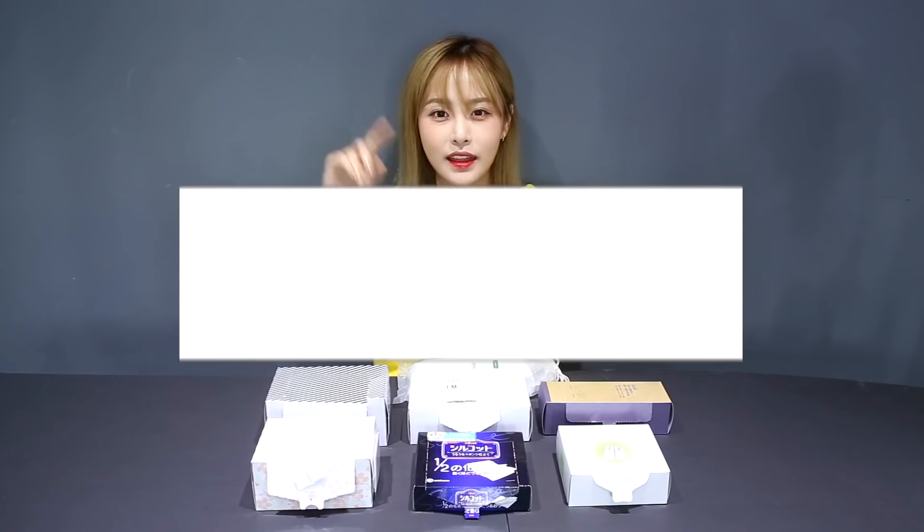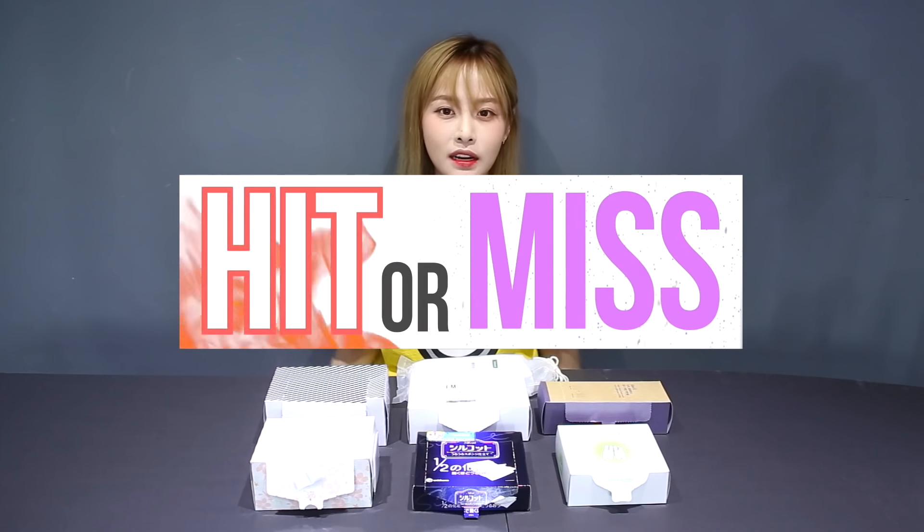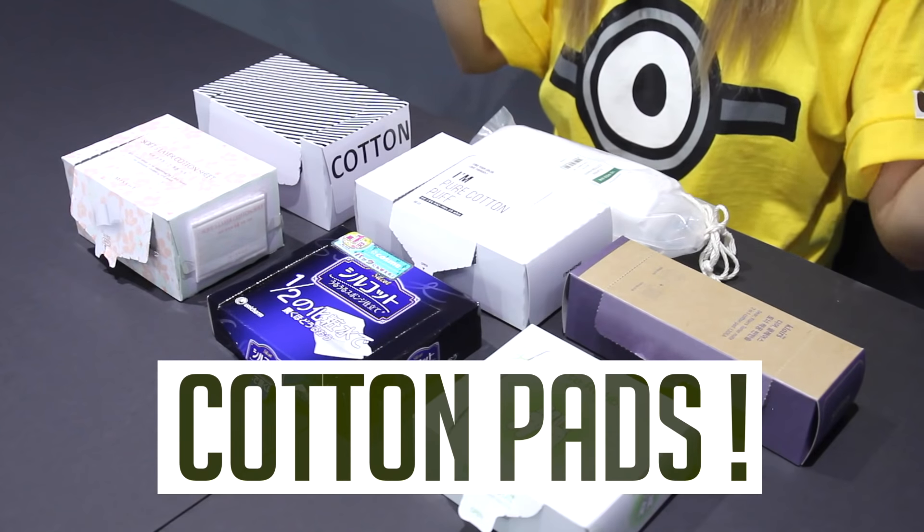Hey guys! I'm back again with HIT or MISS with Casper. And today I'm going to talk to you guys about different cotton pads.